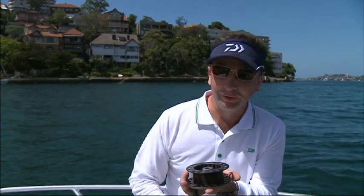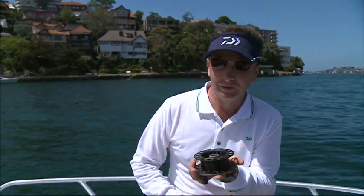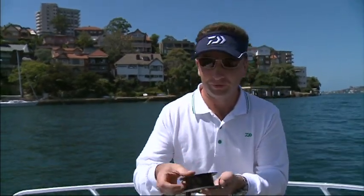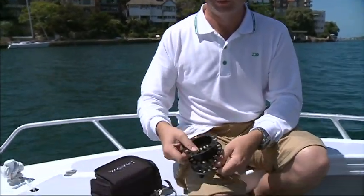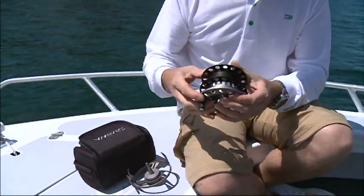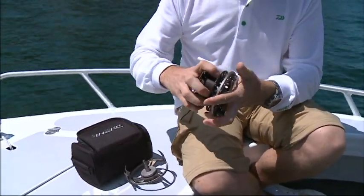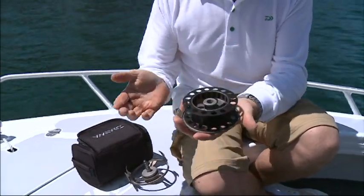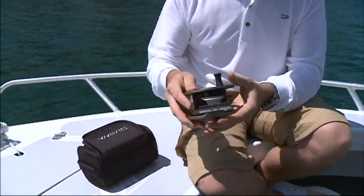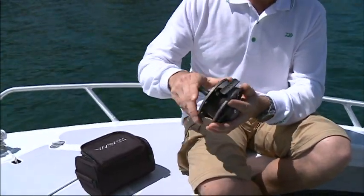Normally if you do a left hand to right hand conversion, you have to swap the fly line around because of the opposite direction. With this you don't. Again, just pop off the cartridge, turn it over, slide it back on, line up the lugs, and you are ready to fish the complete opposite way.